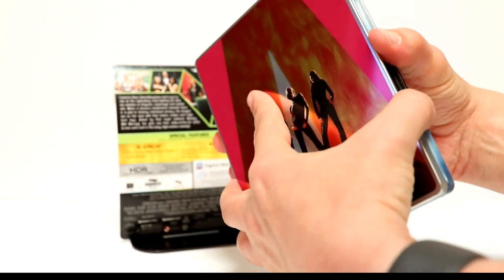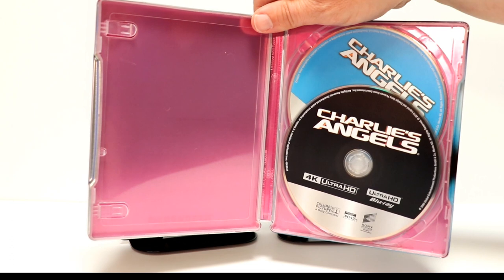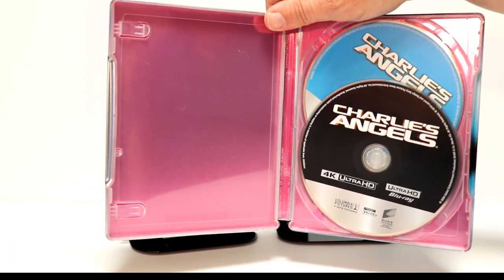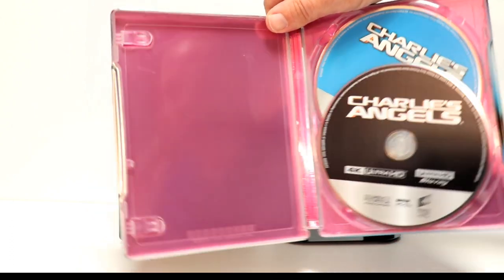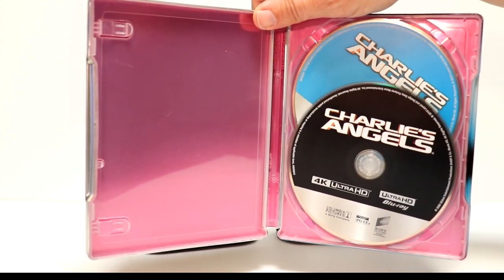And then we open it up. We have just the black 4K disc and the blue Blu-ray disc with no inside artwork — just kind of a hot pink color on the inside. So that's also disappointing.